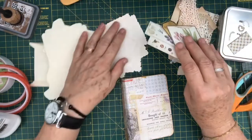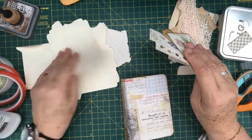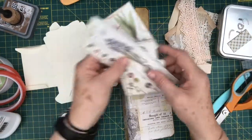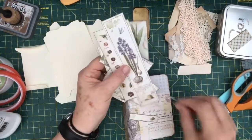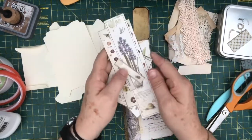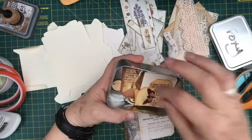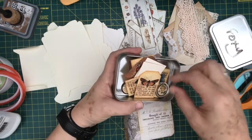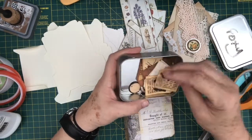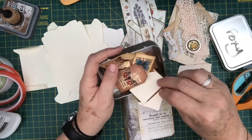I've got some bits and pieces here: journaling cards, envelope templates cut out, a label for the front. I've got all this cut out from Stamperia Spring Botanic page. I've got some stuff in here from Foxy Crafters, and a little tag, the same as the other one. Let's get on and do this.